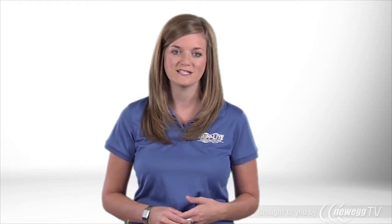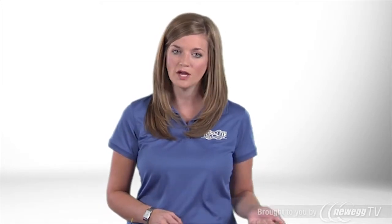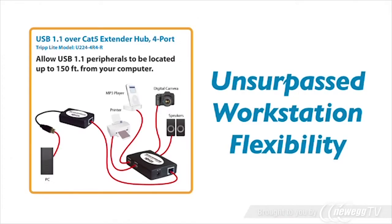With the ability to connect four USB peripherals up to 150 feet from your computer, your PC becomes a powerful, multifaceted workstation with unsurpassed flexibility.